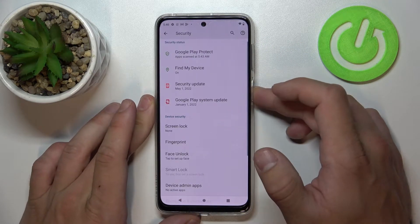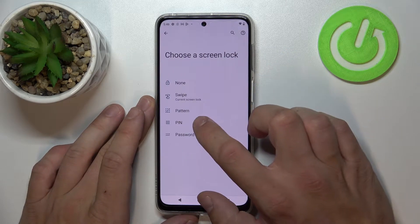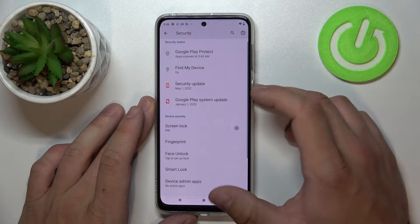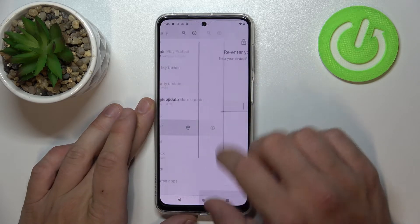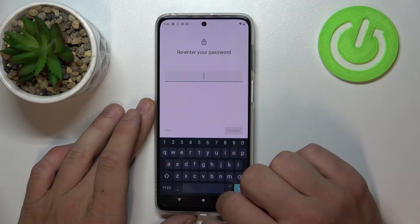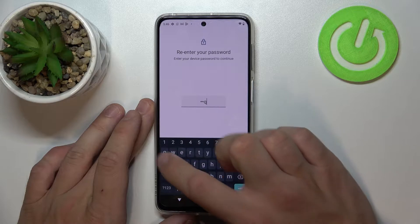Let's start with None. Now let's select Swipe. Next, let's select PIN. Then let's select Password. And in the end, let's select Pattern.